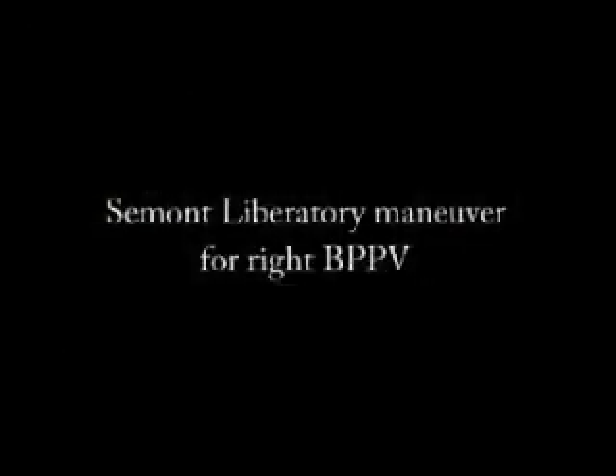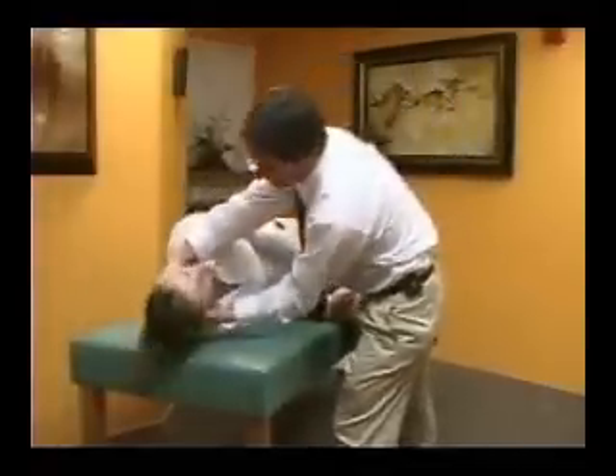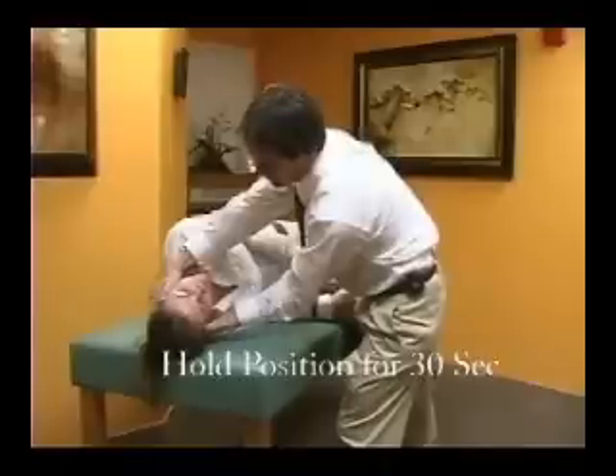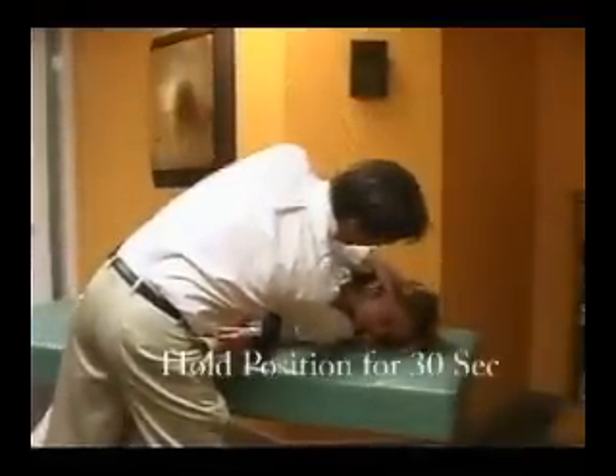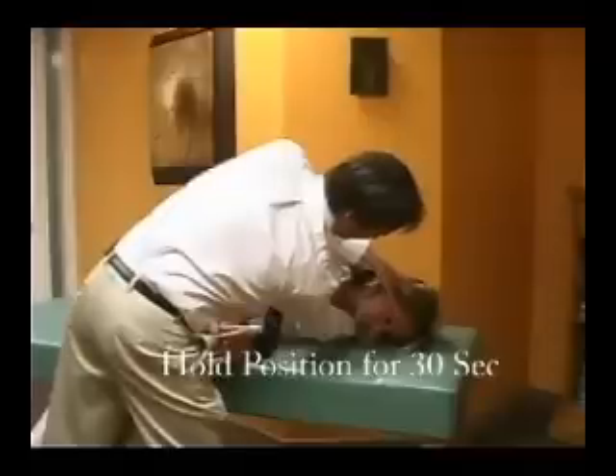For the Semont maneuver for right benign positional vertigo, the head is turned 45 degrees toward the unaffected side. The patient lies quickly to one side, at which point nystagmus may be evident. That position is held for 30 seconds. The patient may then be quickly taken to the opposite side without moving the head relative to the shoulders. Then they may sit up.